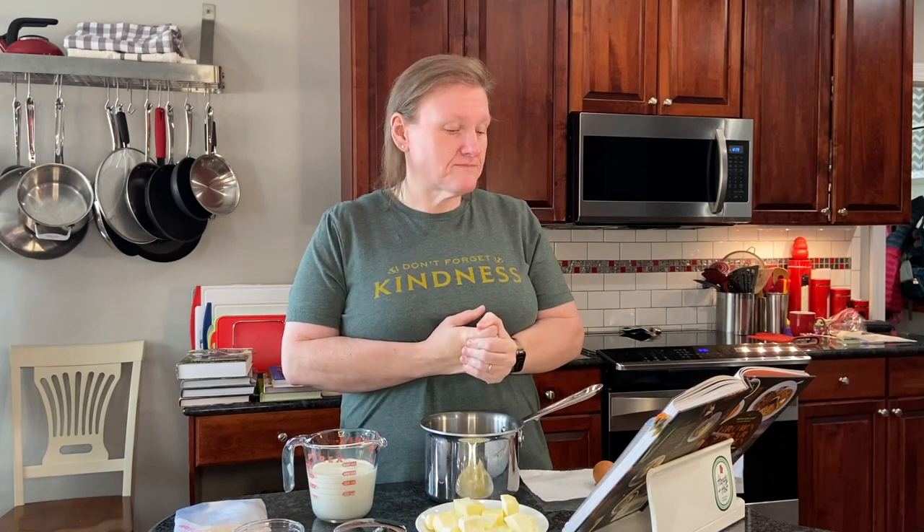It is from Tanya Holland. She has been on Top Chef, she has her own show on OWN on the Oprah Winfrey Network, and the recipes in this book are recipes that she serves in her restaurant called Brown Sugar Kitchen — they do breakfast, lunch, dinner, all of it, dessert, and it's all in this book.